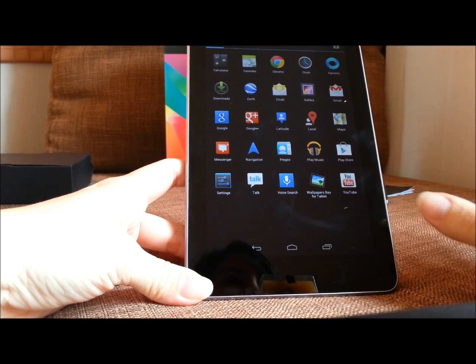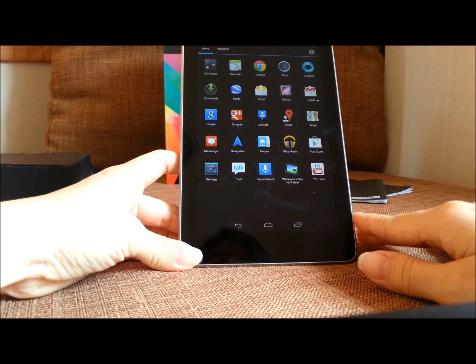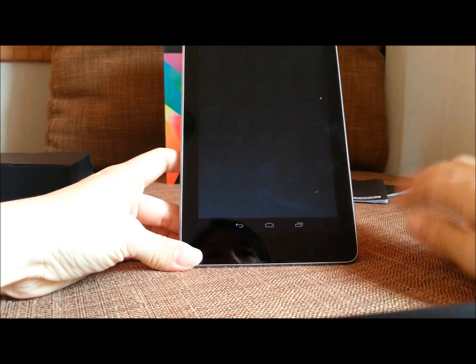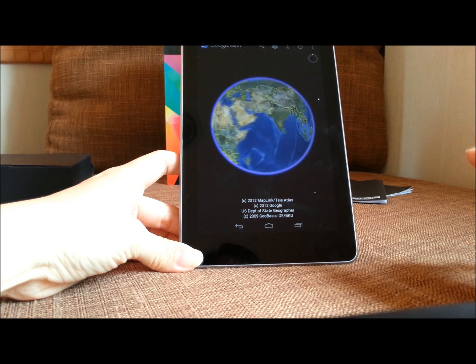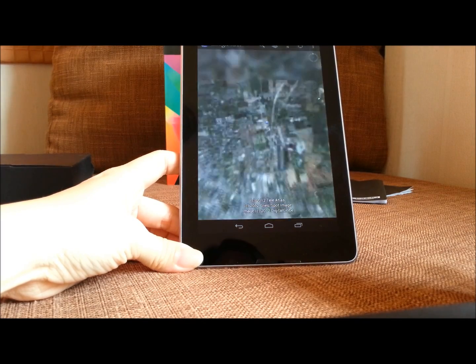The applications are just about the same as every Android device, but something very cool that I really like is Google Earth. You can see where my location is — it's fast. I'm in Bangkok, Thailand.